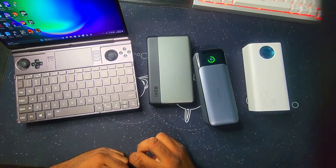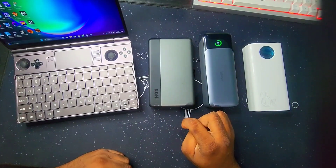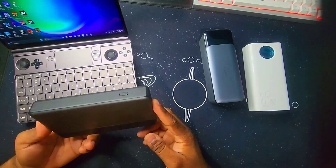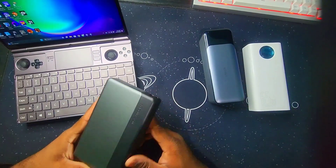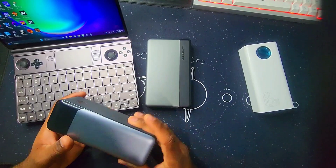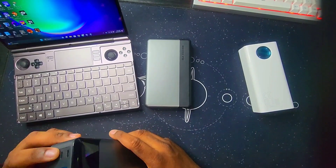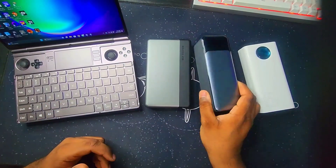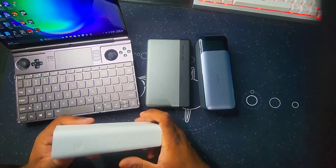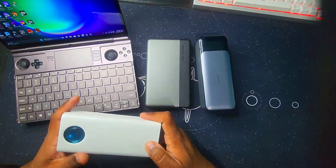Hey, what's up YouTube. Today I'll be showing you some power banks to charge your Winmax 2. I'm using the first one, the AOI 30,000 mAh with 100 watt charging. The second one is the Anker 24,000 mAh battery with 140 watt charging. This third one is 30,000 mAh and charges at 165 watts.